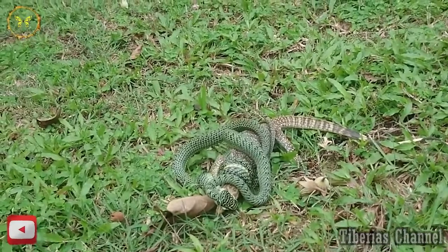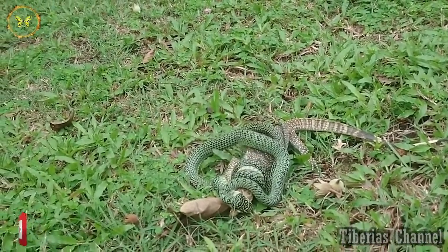Oh my god, that poor lizard. I mean, it's all nature works, but jeez. Yeah.